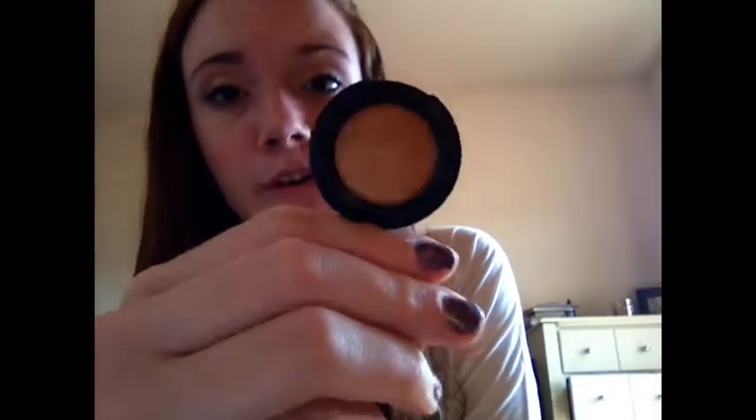I have another MAC eyeshadow in the shade Amber Lights. This is just a golden, amber color, and in the fall I use this on my lower lash line. I have one MAC pigment in the shade Vanilla.